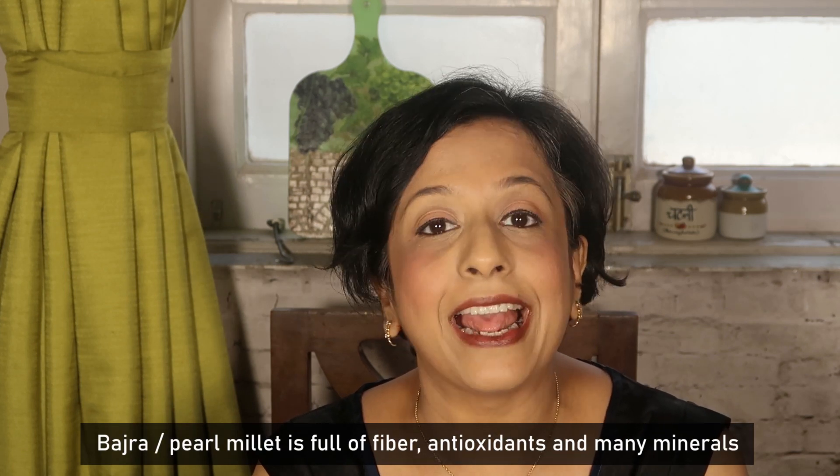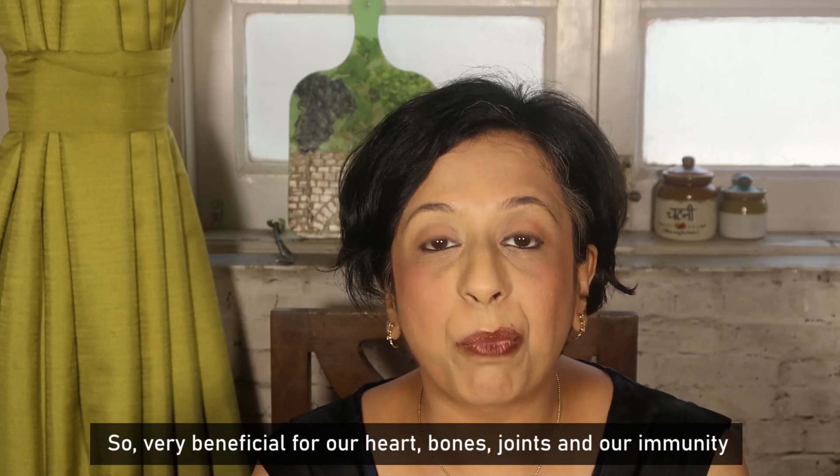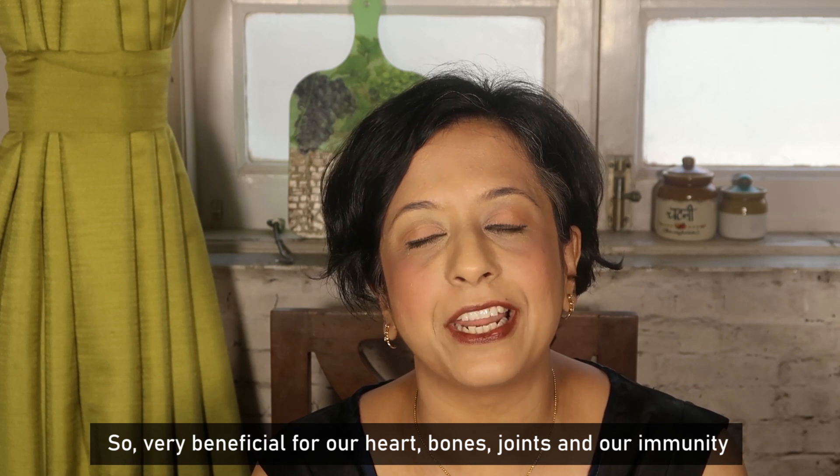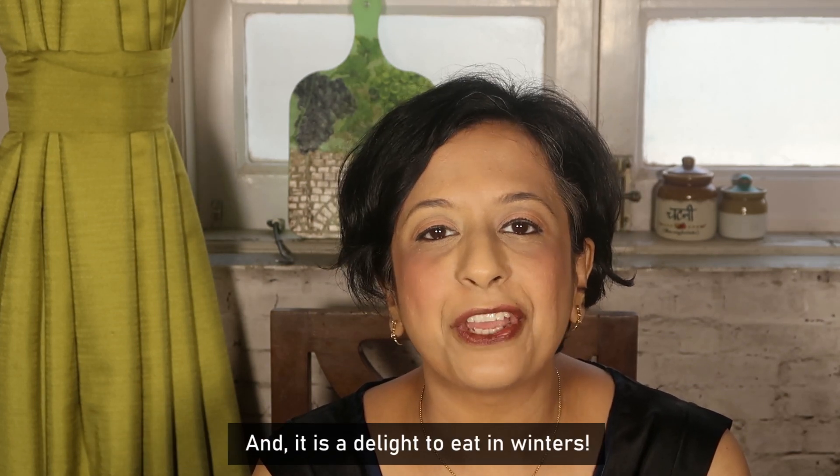Bajra is rich in fiber, antioxidants and many minerals. It is very effective for our heart, bones, joints and immunity. It is also a great grain to eat during winter.